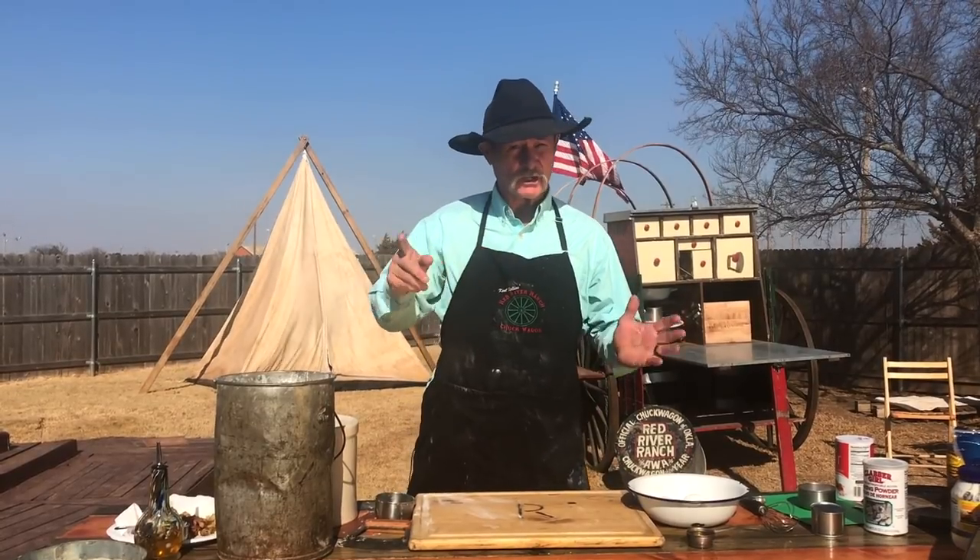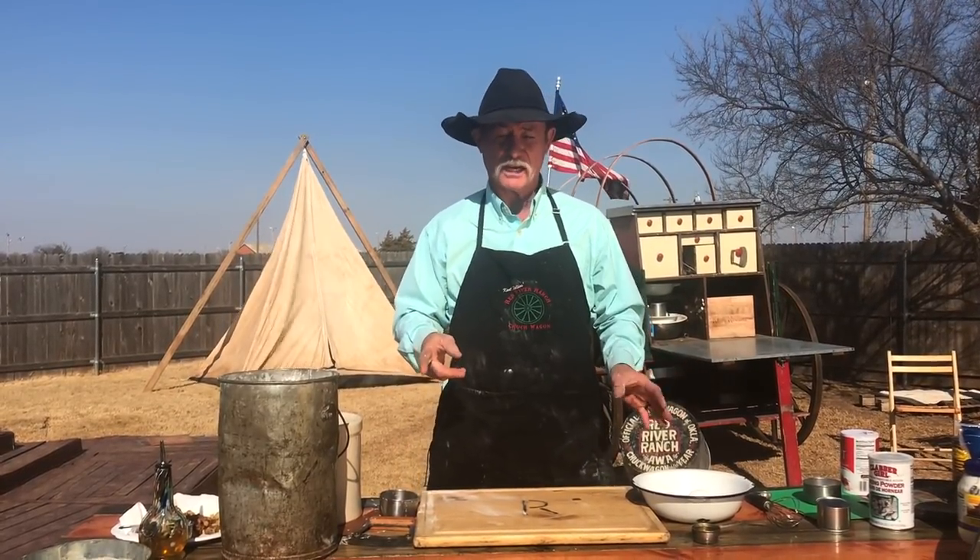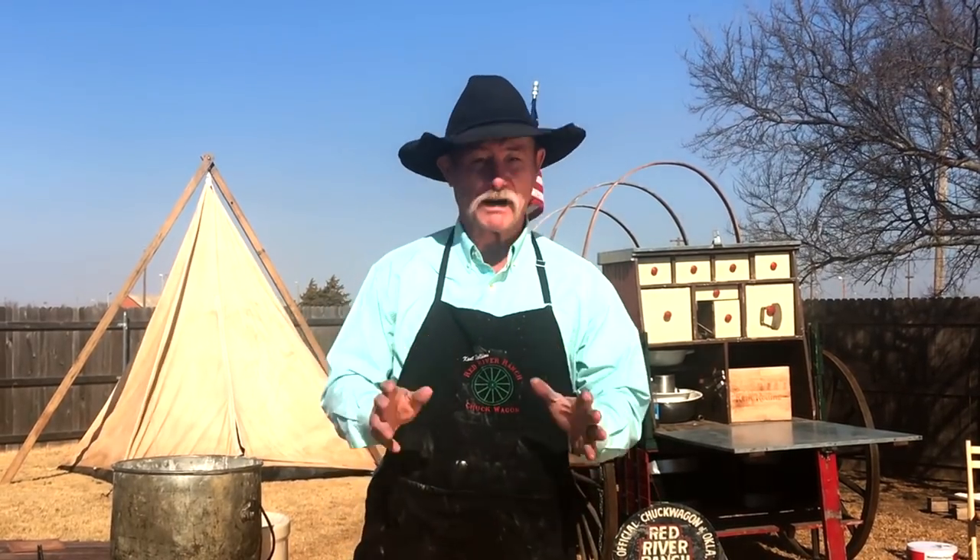I didn't know y'all had stopped by. Thank you so much. I was getting down to James Brown out here in the backyard. I like pizza — I do. I like breakfast pizza. So we started doing this little sourdough classic stuff coming along like a series, and I do love me some sourdough.